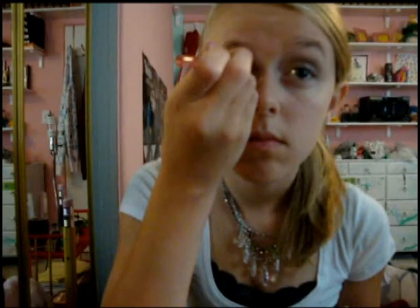Take your Too Faced Naked Eye Palette again and take the color Lap Dance. Put it on the outer third of your eye and bring it into your crease. Then take the color Satin Sheets from your Too Faced Palette and sweep that over your eye.